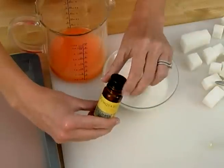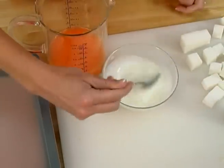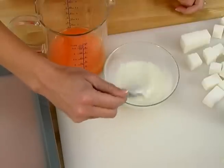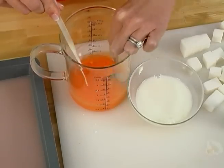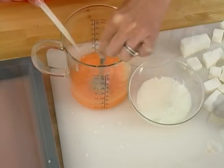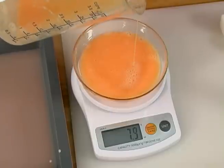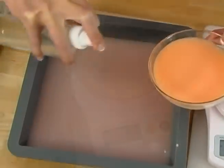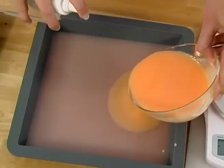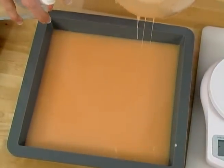Spray this layer with rubbing alcohol to make sure there are no bubbles. Melt some white soap base down in the microwave. Fragrance this with kumquat fragrance or the fragrance of your choice. To keep the hue exactly the same for our entire loaf, we're going to add white soap to change the shade. Add a little bit of white soap to your melted orange soap until it becomes the perfect shade for you. Measure out exactly 8 ounces by weight of this color.